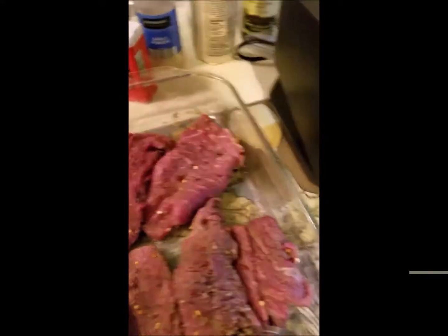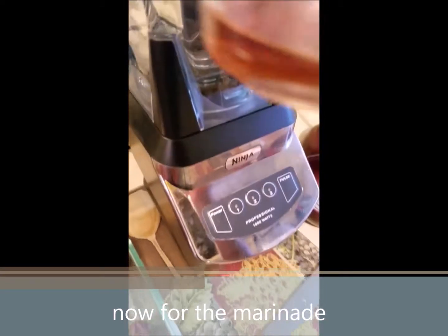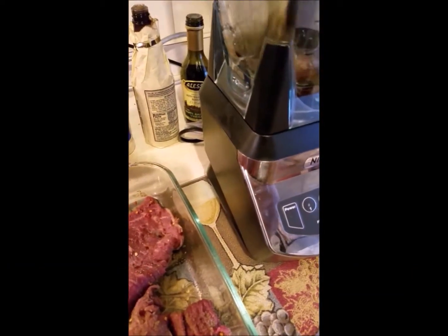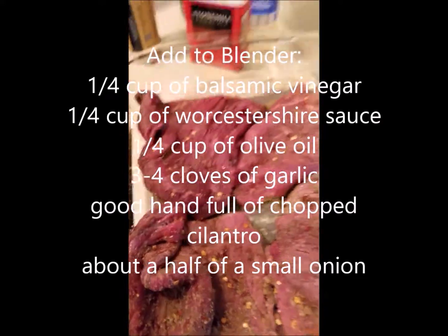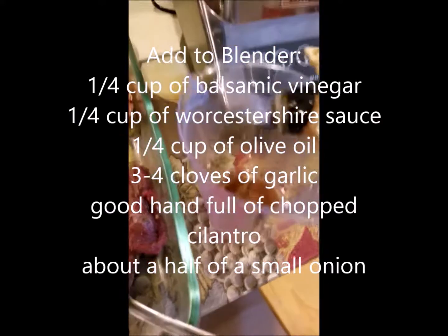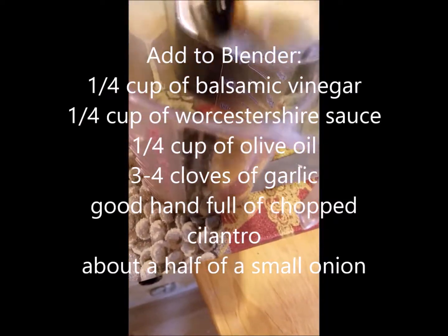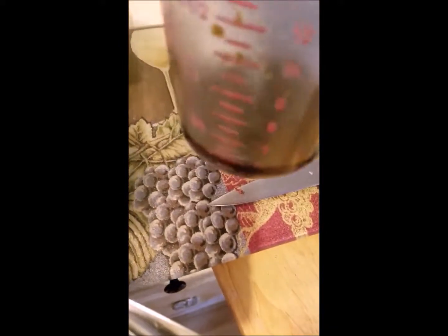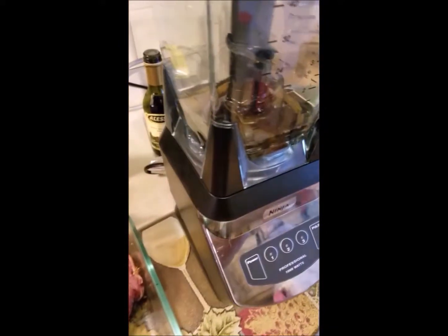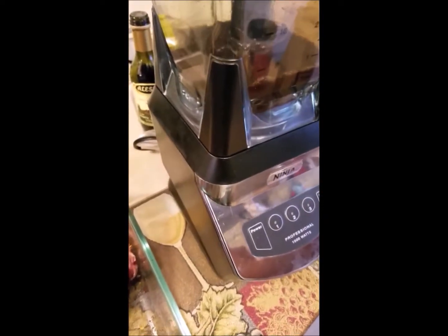So what I'm going to do now is use a blender. This is about a fourth cup of balsamic vinegar, and the balsamic vinegar along with the Worcestershire sauce is going to break down the connective tissue in the meat. So let me go ahead and measure this out — about a fourth cup of balsamic vinegar, and a fourth cup of Worcestershire sauce. If you didn't have balsamic vinegar in the house, lime juice would work just as good.